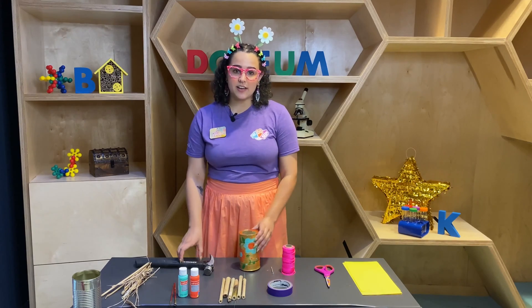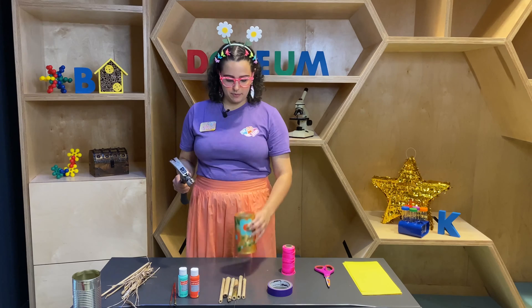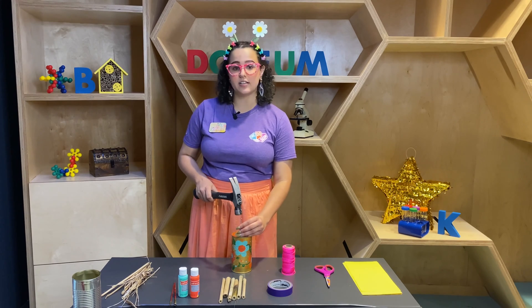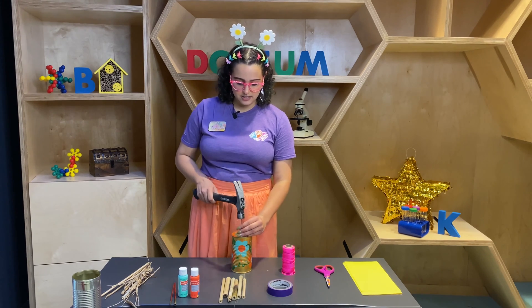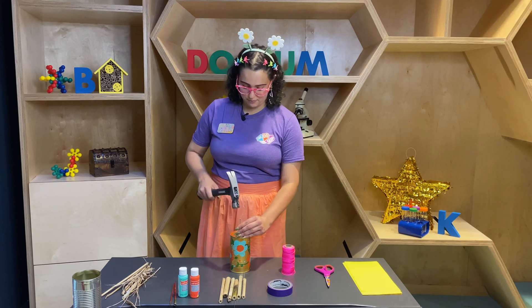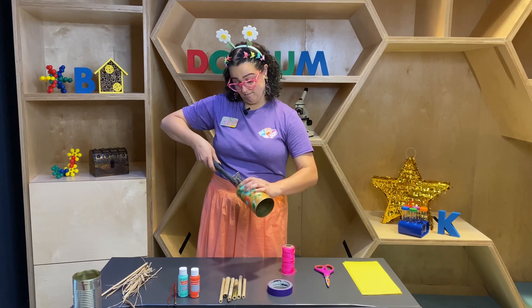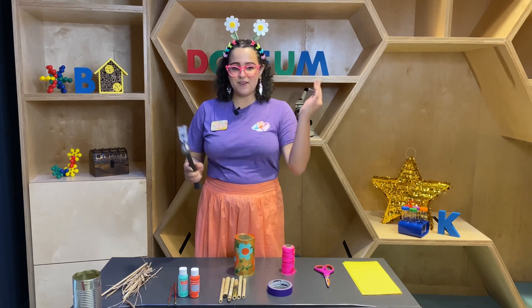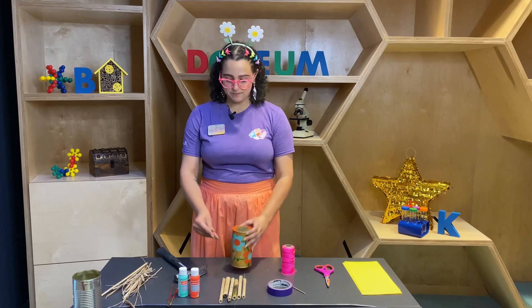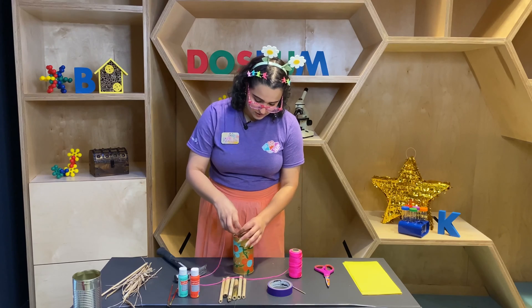After you've decorated your can, you're going to get your adult to help you with the hammer and nail. Set your can down and look at the bottom and see where you would like the nail to go. Wherever you put the nail is going to be the top part of your bee hotel — that's where the thread is going to go through so you can hang it. I'm going to take my nail and hammer and very carefully nail a hole through the top. Now I have a hole inside my can that I can use to put the thread through.